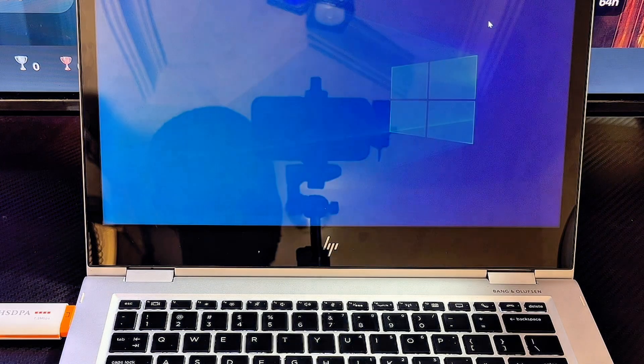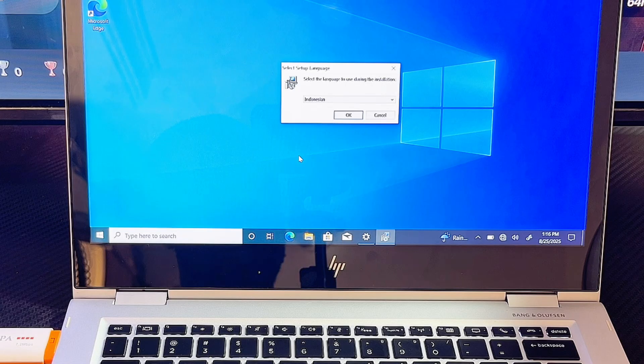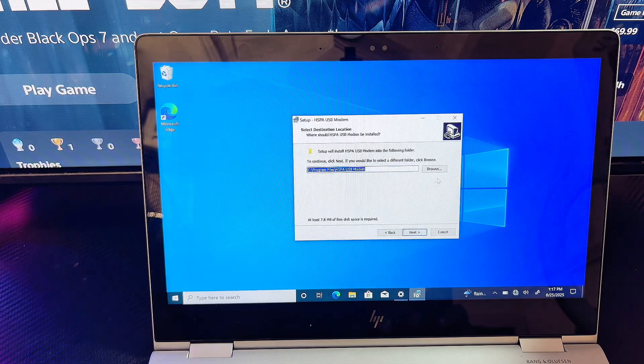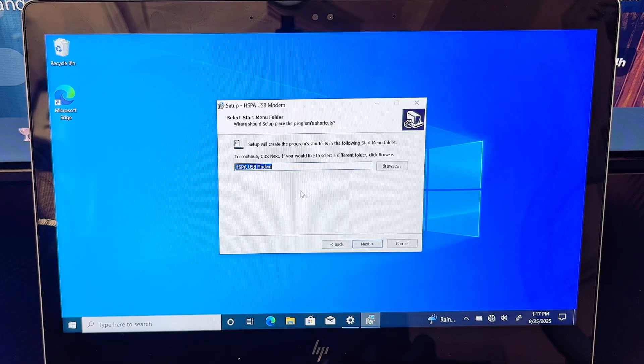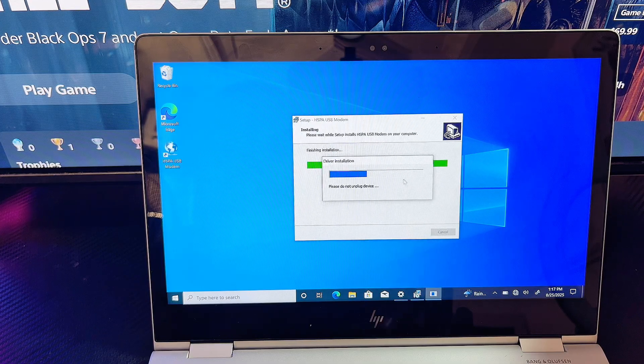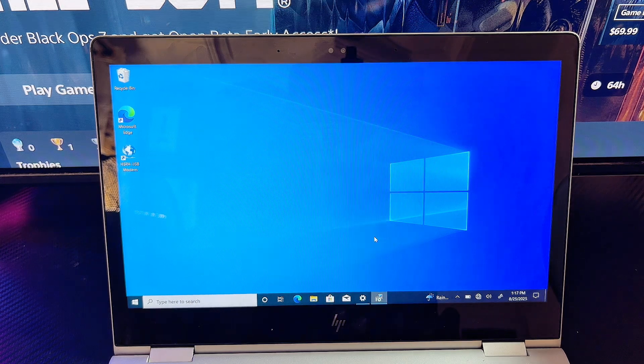Now you want to continue with the configuration or setup process — basically click on 'Run setup.exe'. We are now setting up the modem. Click on the Yes button, then select your language, click Next, and this is the name of my modem — click Next again. Now click Install. Give it a few seconds, and we have now successfully installed the modem.